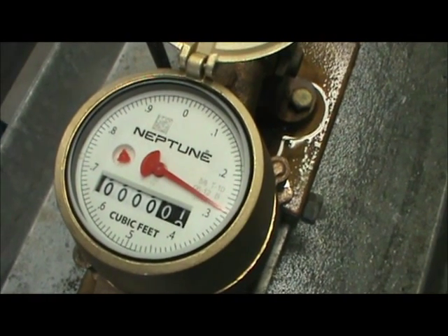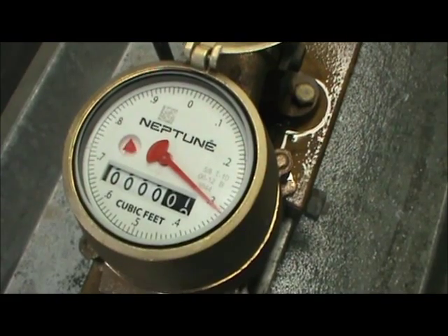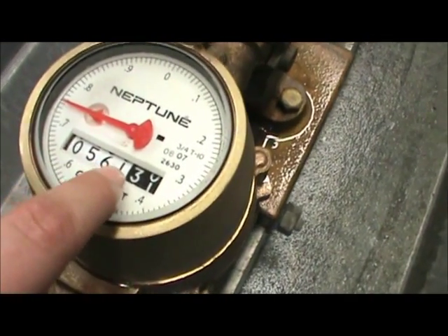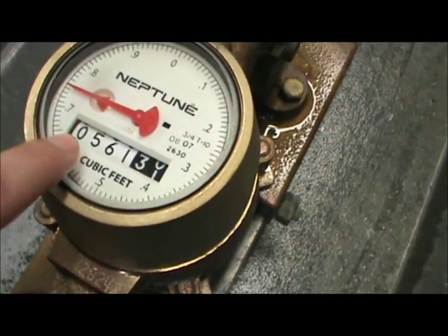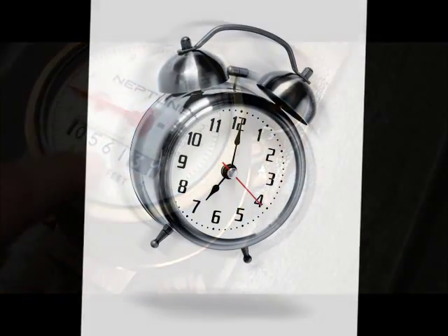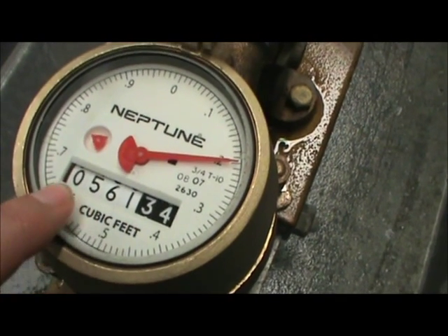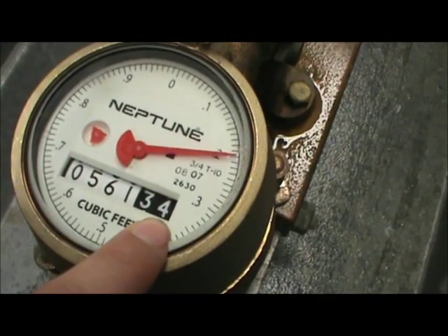If you are unsure if the red triangle is moving, another way to check for a leak is to write down the read of the water meter, which looks like an odometer, and wait at least four hours without using any water during that time. If the read has changed, that would also suggest a leak on the property.